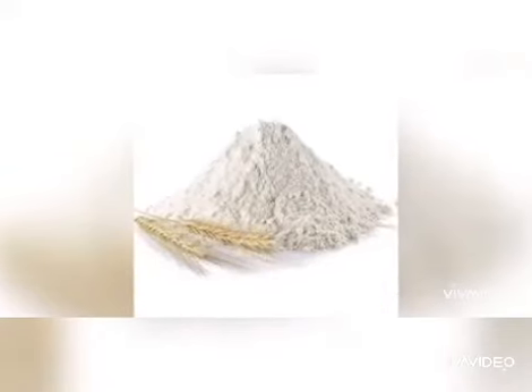For frying you need one ziplock bag of good quality. You just fill it with your mixture, remove all the air from the bag, then cut a small hole in the bottom and keep it ready for frying.